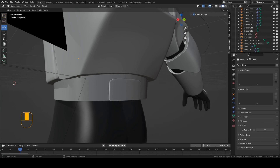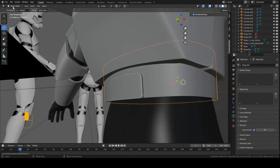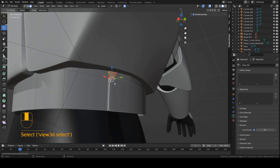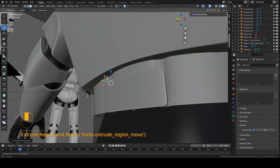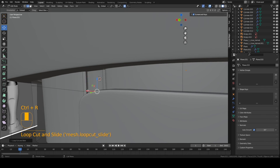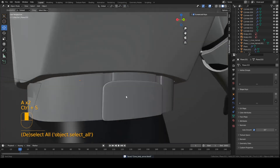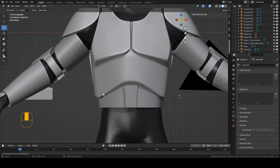One last thing before we end the video. Go back into edit mode — I forgot to mention you should add two little cuts in this piece, or little holes that go inward. Add Ctrl+R right about here. Select this face and this face — hold Shift and select both. Press E to extrude, then E and Y to move it inward a bit. Now add some sharpness with Ctrl+R on the inside and Ctrl+R on the outside — one on the inside, one on the outside. That'll add two little holes into the piece that move inward a bit. Alright guys, that's the end of this video. If you have any questions, just leave a comment down below and I'll try my best to answer them. I hope you all found this video useful, and I'll see you guys next time.